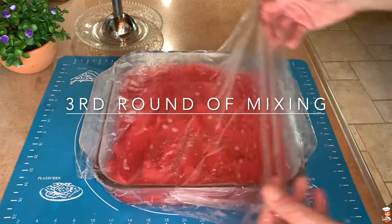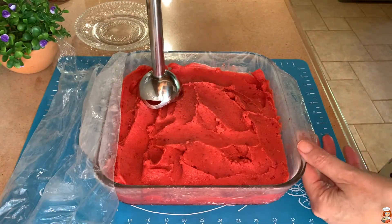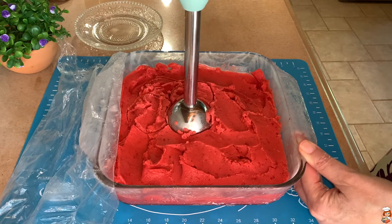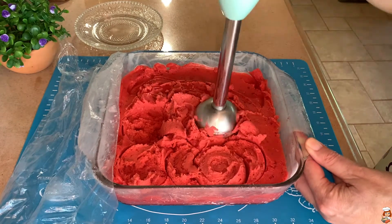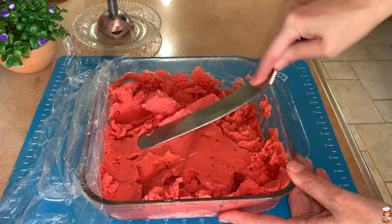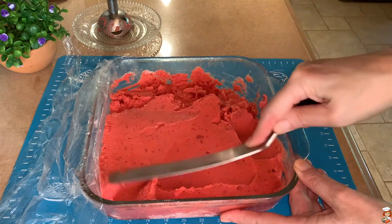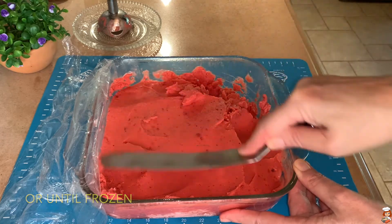This is the third and final time that we're going to mix it to fluff it up. And of course, if you want to do it more times and you have the patience, feel free to do so, but I think three is enough. We will even it out again, and we'll put it back in the freezer for another two to three hours, until it's all ready to be tasted.